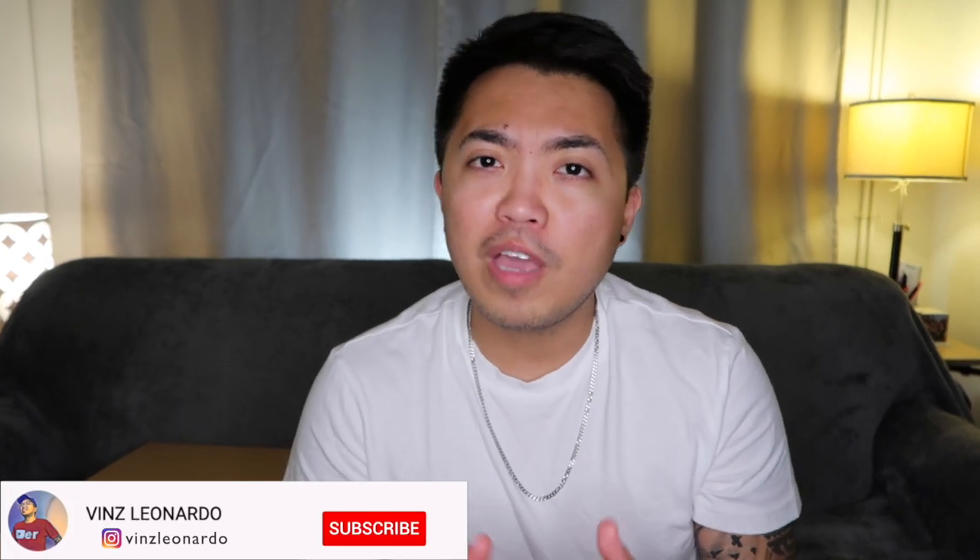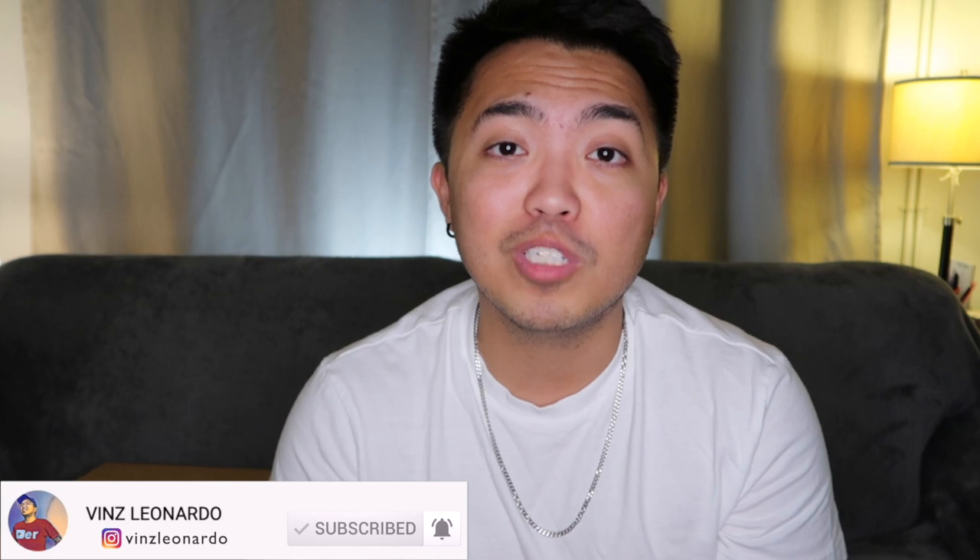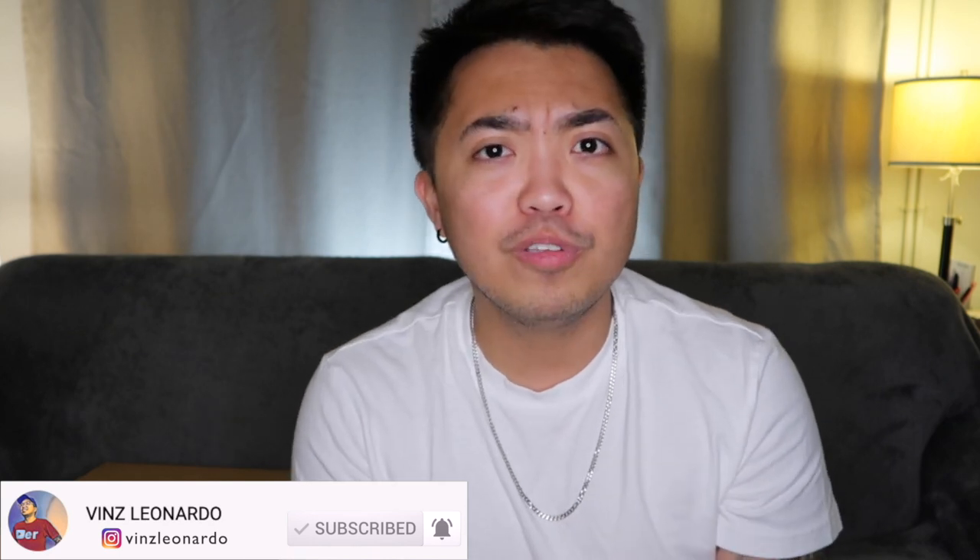What's going on guys? Welcome to my channel. If this is your first time seeing me here on YouTube or any other social media platforms, my name is Vince. I'm a Filipino YouTuber here in the US. Before we start, if you haven't yet, please subscribe to this channel. And for those who already subscribed, thank you so much for the support. Without further ado, let's do it.